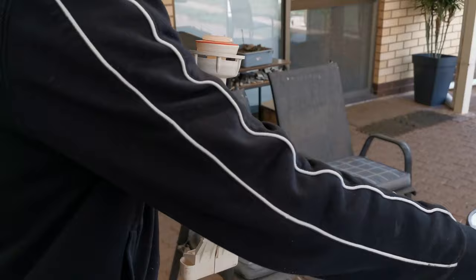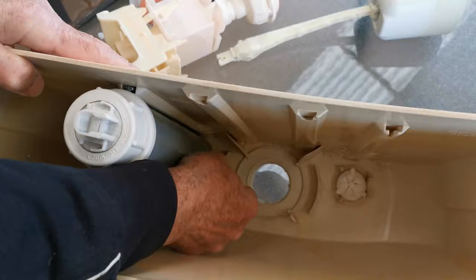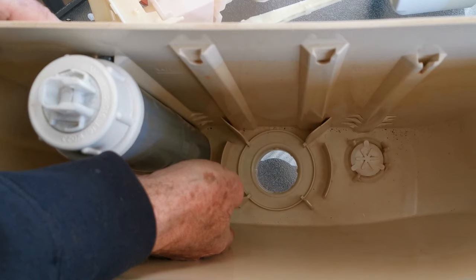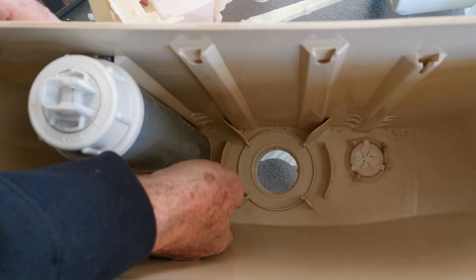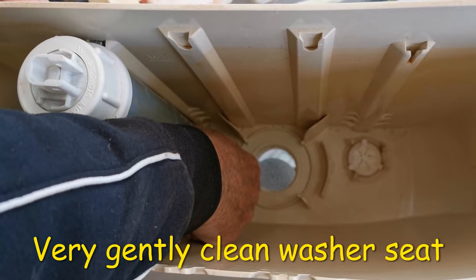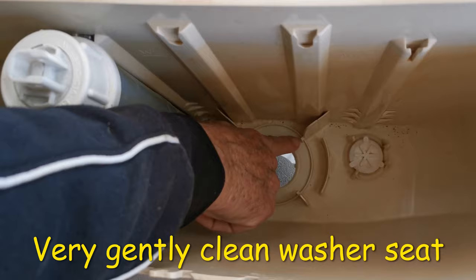The next trick: if you have a look inside the system right down here, you'll see a little ridge. That ridge often gets a little bit of muck on it — a little bit of perished rubber or something sitting on there. You've got to get that off, but be very gentle. If you damage that seat, that's the end of it — you'll have to chuck the whole thing away. So just very gently with your nail, clean any debris off there.